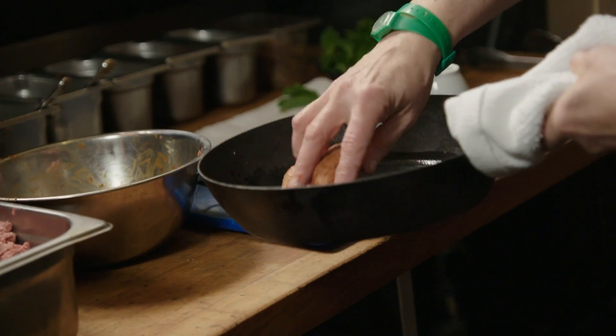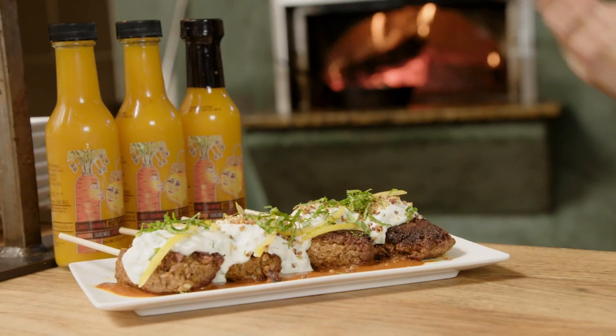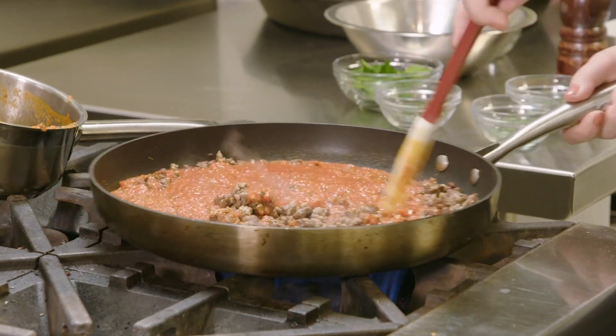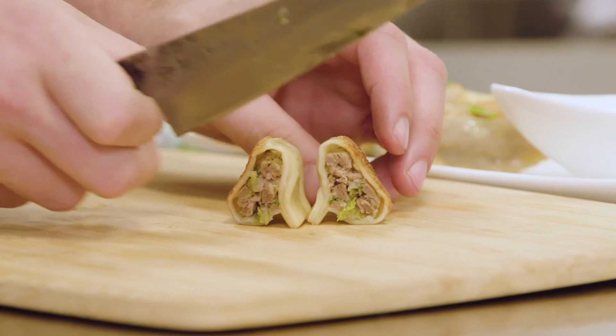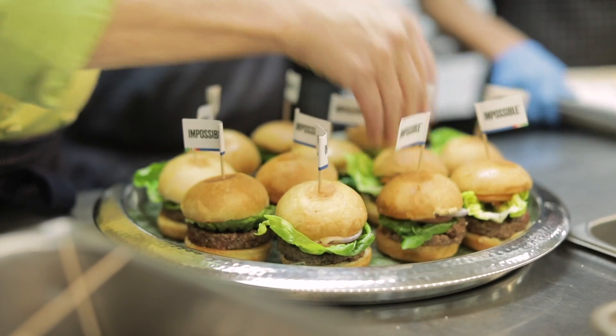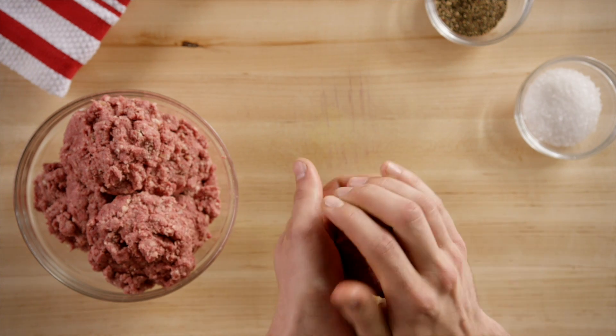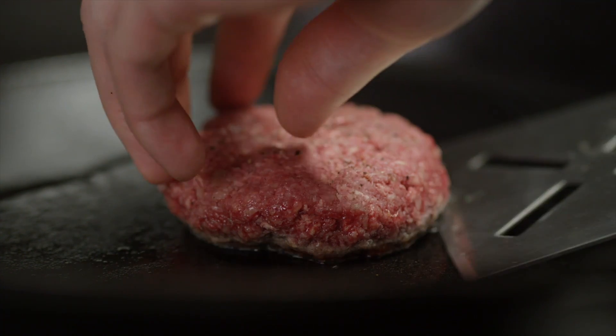While it still is beefier, tastier, and has better texture, this new Impossible Burger recipe — you can braise it, you can put it on a slatted grill, you can cook it in almost any way a normal burger from a cow can be cooked. It grills beautifully, it's great to sauté so you can make chili or ground beef for an empanada, or make meatballs. You can do really anything you can do with ground beef.